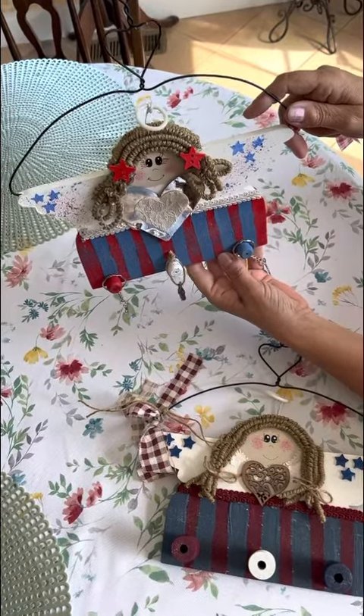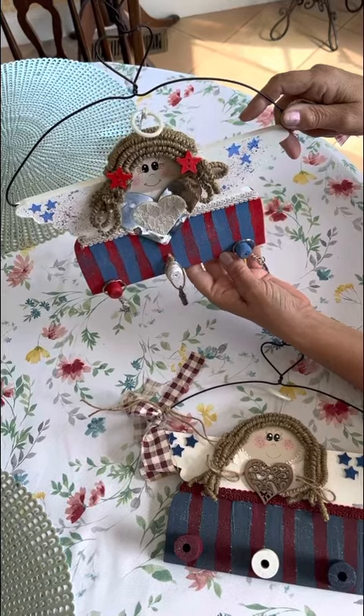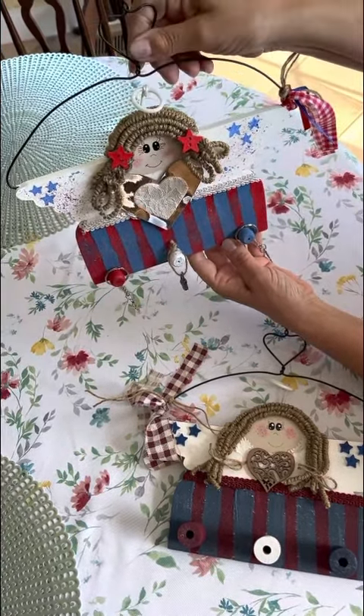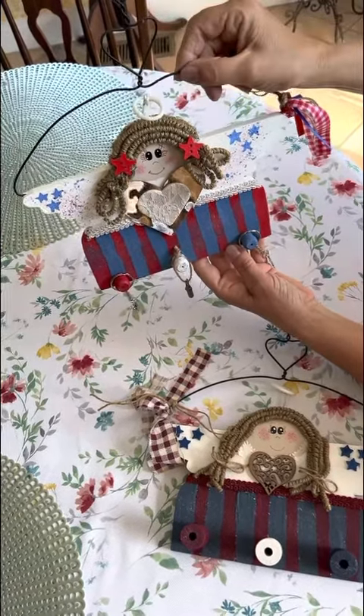Hi everybody, this is Angel here from Touched by an Angel Crafts. Just wanted to do another project share. This is something that I made for a craft exchange I'm having.